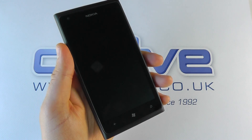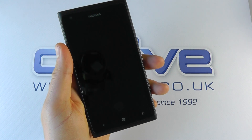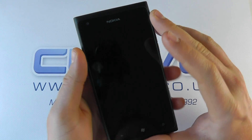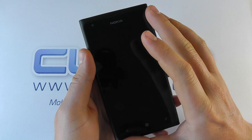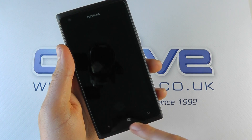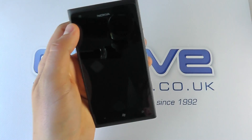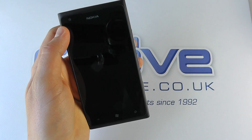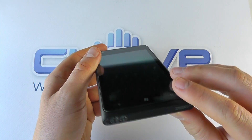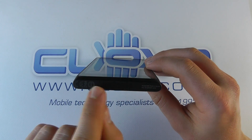Here is the device. As you can see, the main focus on the front is the large 4.3 inch AMOLED ClearBlack display with a resolution of 480 by 800, using Samsung's AMOLED technology. We've then got three capacitive buttons — back, Windows, and search key — as we've seen on other Nokia devices.